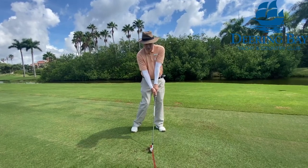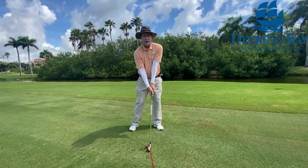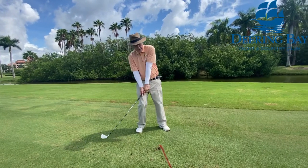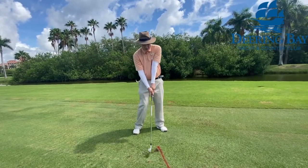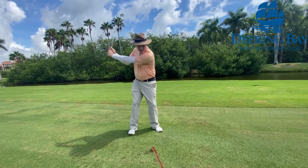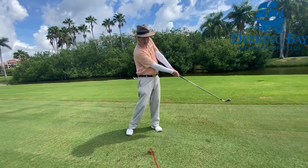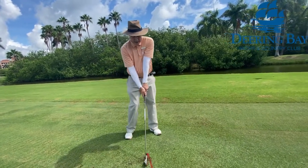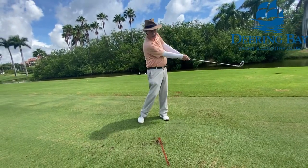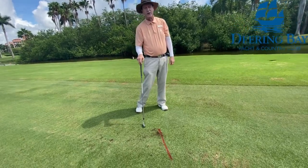At impact you'd almost want to have that right heel off the ground a little bit. If you're hitting fat or have a tendency to skull the ball, most likely your weight is going backwards. You'd always want to have a turn back and then a shift into the ball with the lower body — heel is up, hitting that line with the club. Even if you didn't have a line, you'd always want to feel like you're hitting the divot almost a little bit in front of the ball.